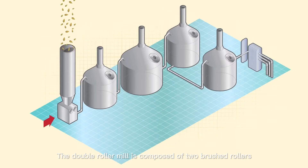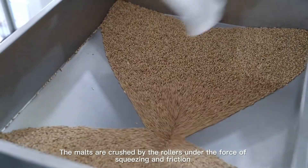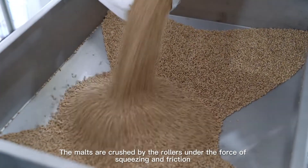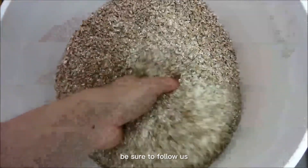The double roller mill is composed of two brushed rollers which rotate in opposite directions at different speeds. The malts are crushed by the rollers under the force of squeezing and friction, to grind the endosperm out of the husks. If you want to learn more about beer brewing, be sure to follow us.